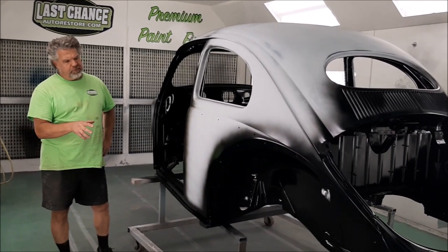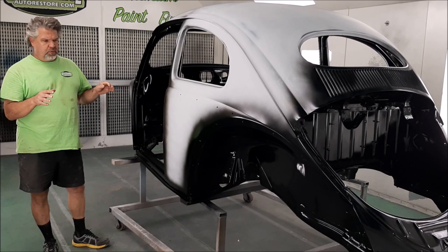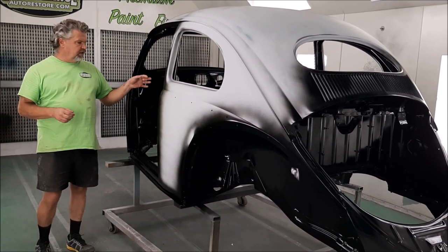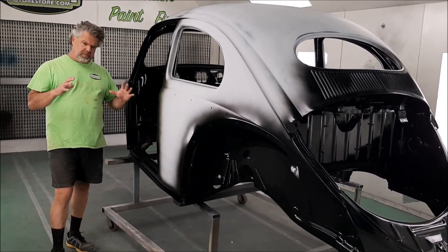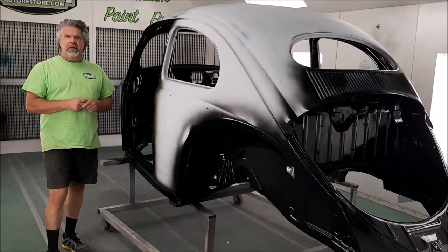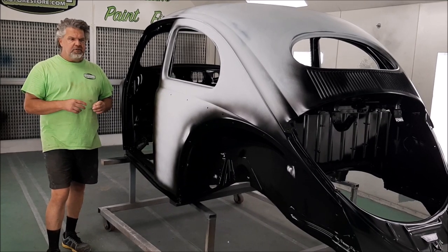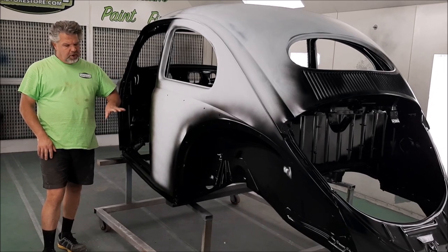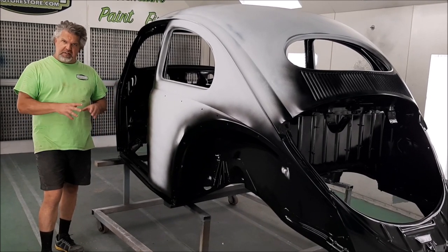In an earlier video, we shared with you the progress being made on the body. We showed you the chassis with the black and white two-tone rims with the wide whitewall original-looking tires, and the chassis with everything rebuilt.